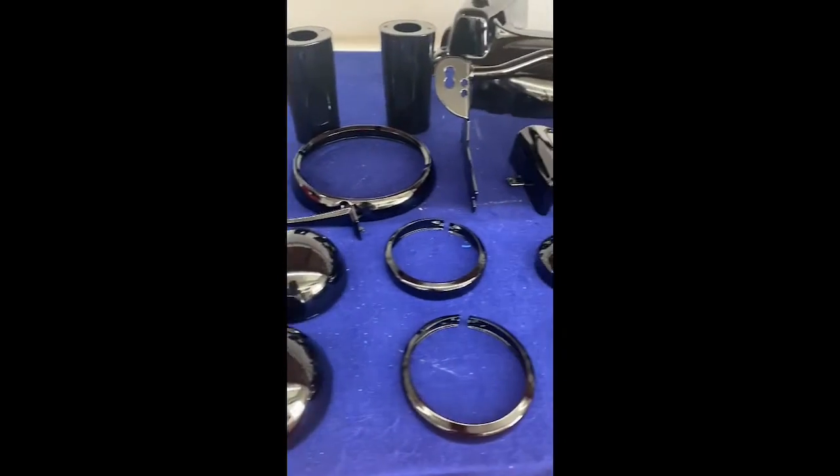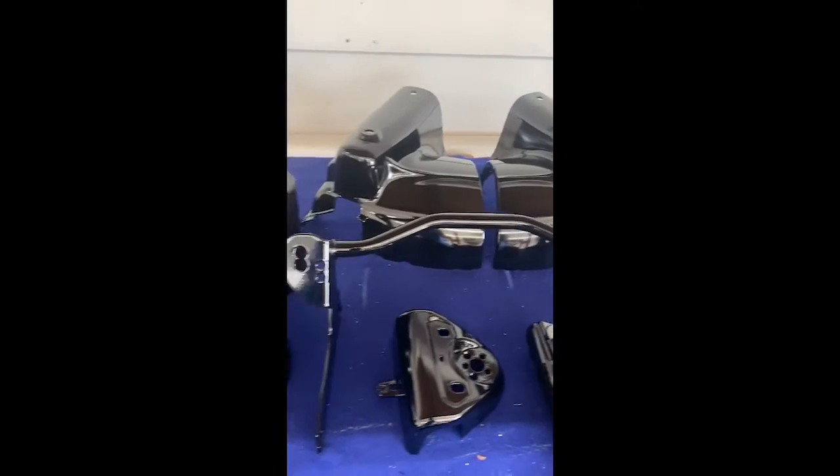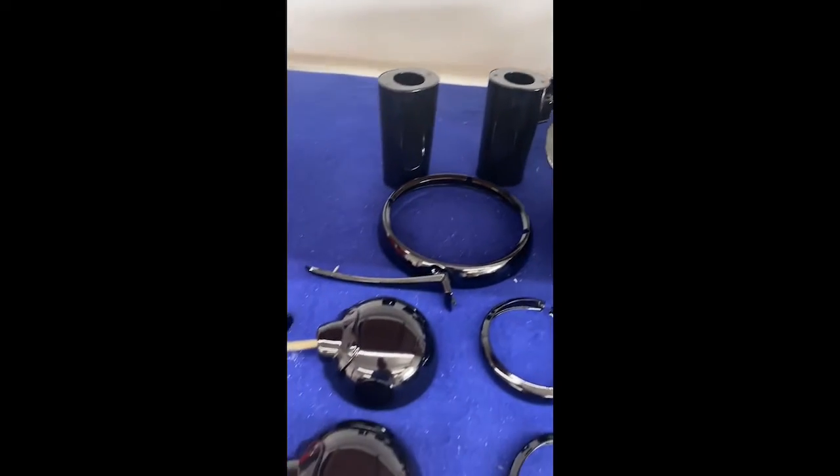Here's the gloss black work we did for Lakeview Speed Shop. These guys do great work — get some work done on your bike and give Jamie a call. We'll take care of it for you.